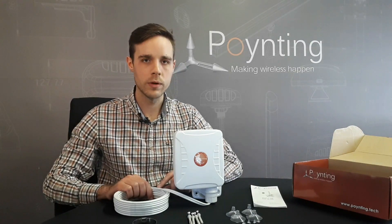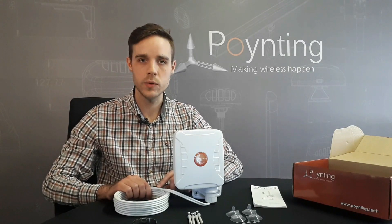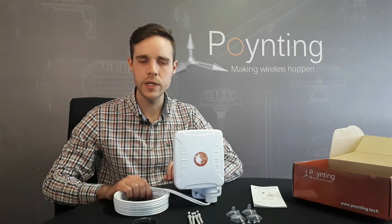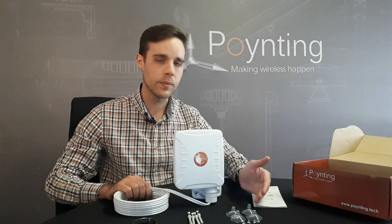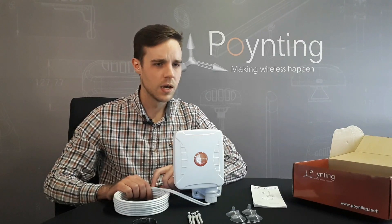Where will you use the Expo One 5G antenna? Mainly in urban and highly congested areas such as cities or suburban areas, or for instance if you live in an estate where you aren't allowed to have an antenna protruding from your home. You can just use the window suckers and mount the antenna inside your house and still get optimum coverage.